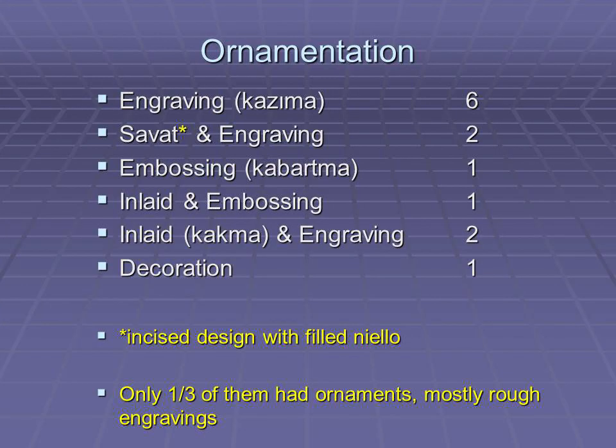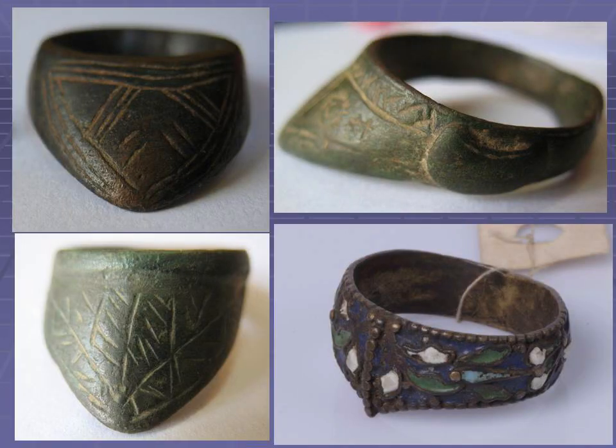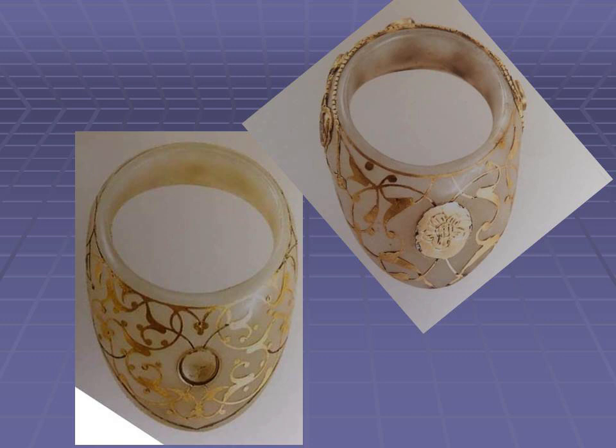Only one third of all thumb rings — just 13 — had ornaments. Engraving was the most common type of ornamentation, while there were also samples with embossing, inlaid, and painted decoration. Two beautiful rings in the collection of Topkapi Palace Museum are made of jade and inlaid with gold. Although labeled as Ottoman in a temporary exhibition in Istanbul Archaeological Museum, they reveal morphological and technical similarities with jade archer's rings made by Mughals, and may be gifts sent during diplomatic relations between Mughal India and the Ottoman Empire between 1556 and 1748.